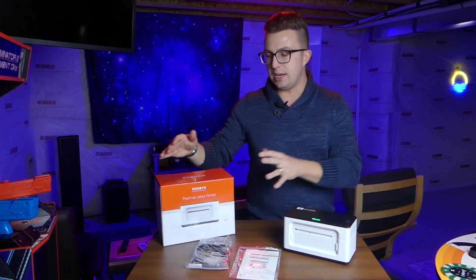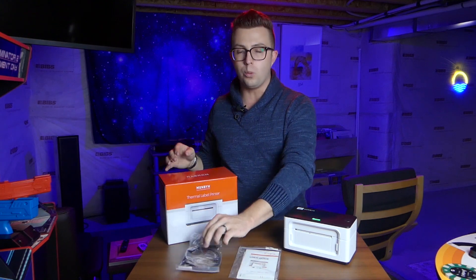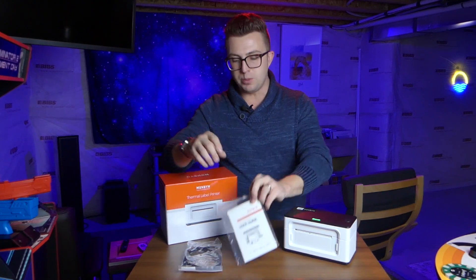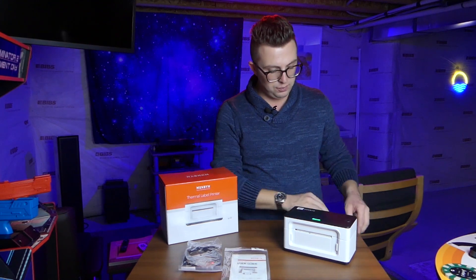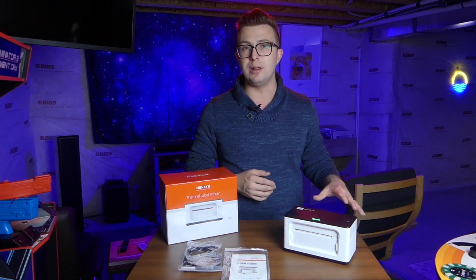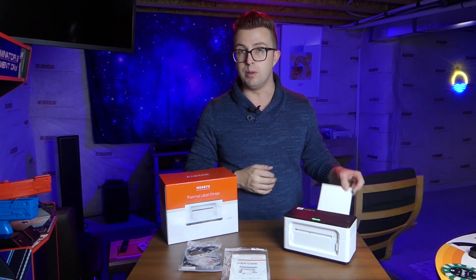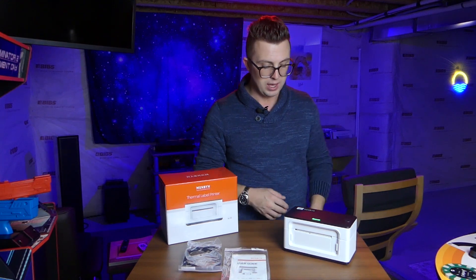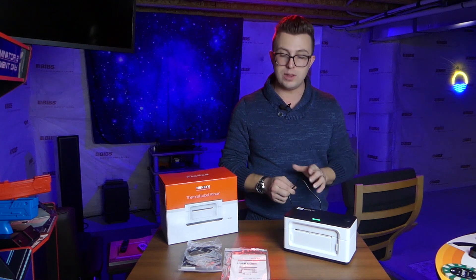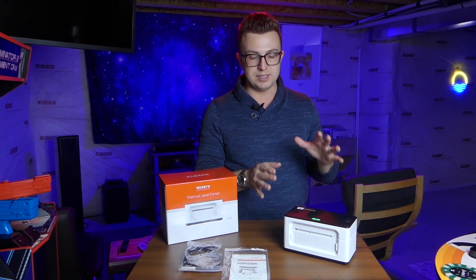So first things first, what comes in the package? This is the box that you're going to get right here. You're going to get a computer cable if you want to use a wired connection to your PC, your laptop, your Mac. You're going to get your user manual, of course. The printer itself, as well as 10 bonus free trial labels. You can get labels very cheap on Amazon — just look for 4x6 inch thermal labels — but they do include a few that you can practice with. And of course you're going to get your cord for powering the unit. It's not crazy long, but it's enough to go underneath the desk or wherever you've got this set.